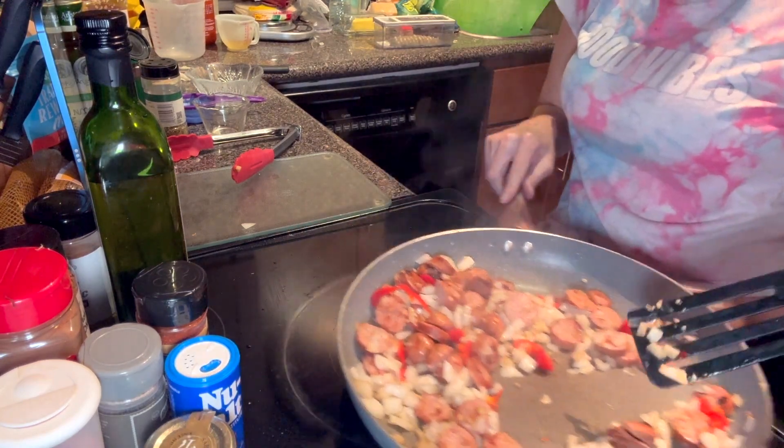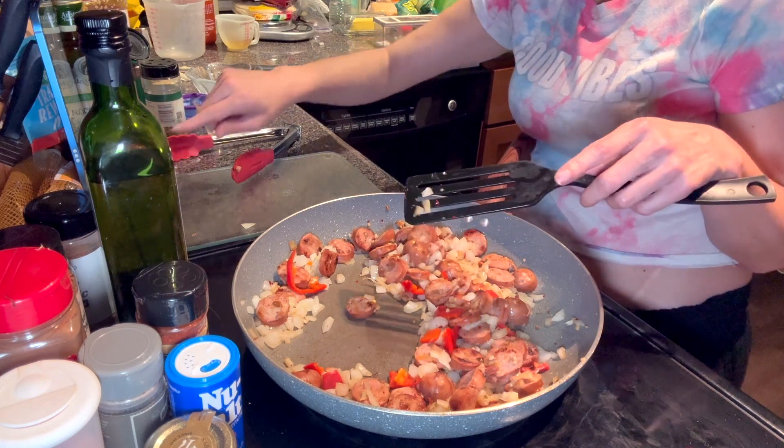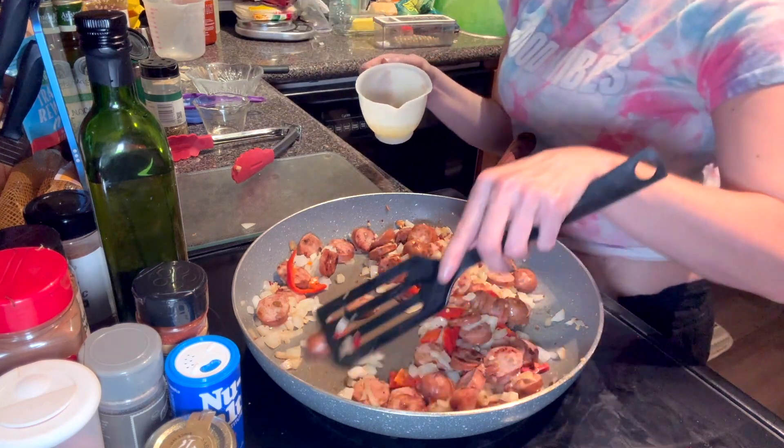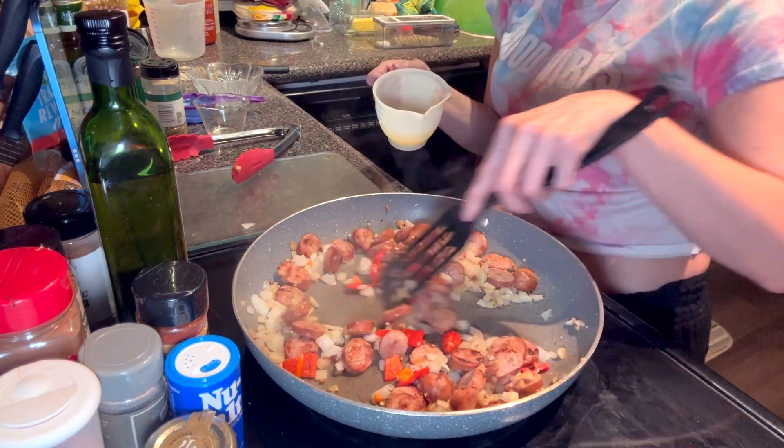We are going to add the chicken broth — or beef broth, whichever you're using. I'm probably doing this wrong now.